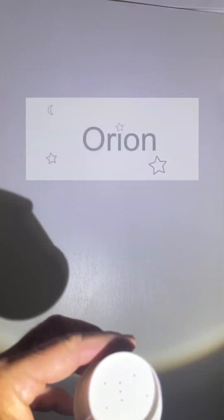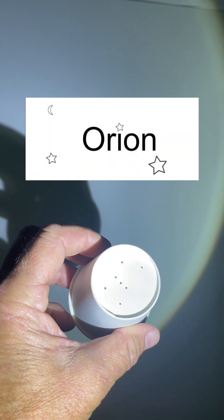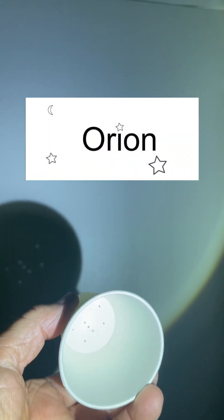Same thing for Orion — here's Orion. It's my favorite constellation. Put the flashlight in this way and there he is, there's Orion right there. Pretty cool — he's my favorite constellation.